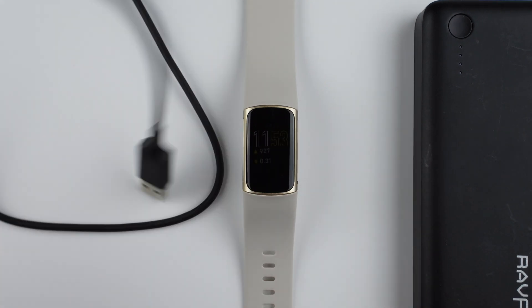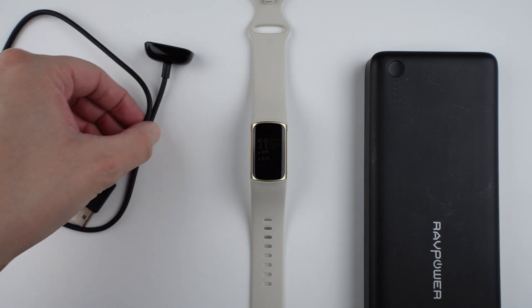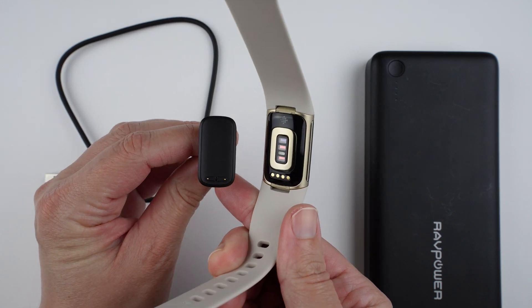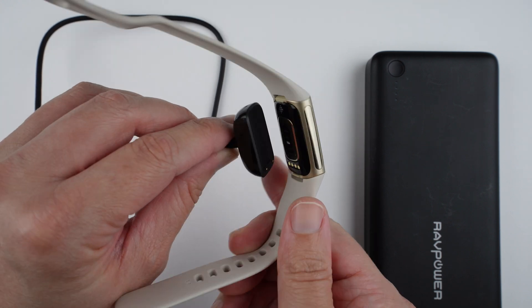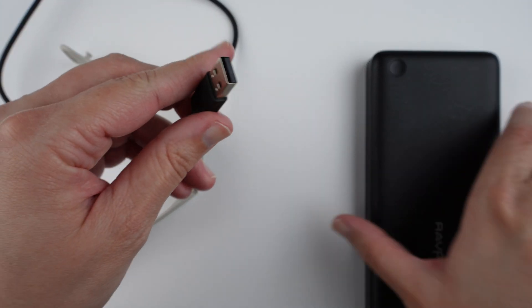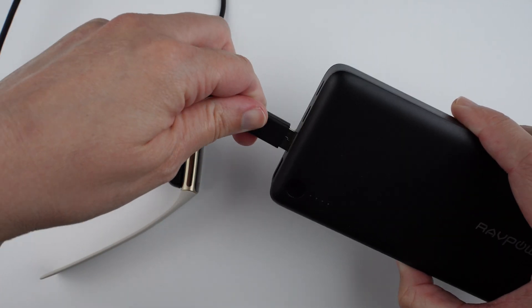Attach your Fitbit to its charging cable by lining up the pins on the cable with the pins on your Fitbit. Make sure it is connected snugly, then attach the other side to a compatible USB Type-A power source.